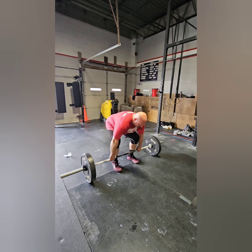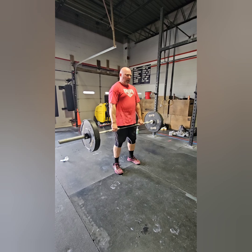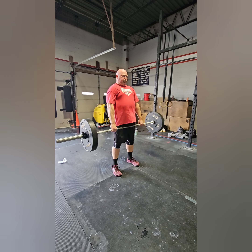For the deadlifts, make sure you stand up all the way every time, tapping the ground on every rep. You can use any grip that you like on the deadlift.